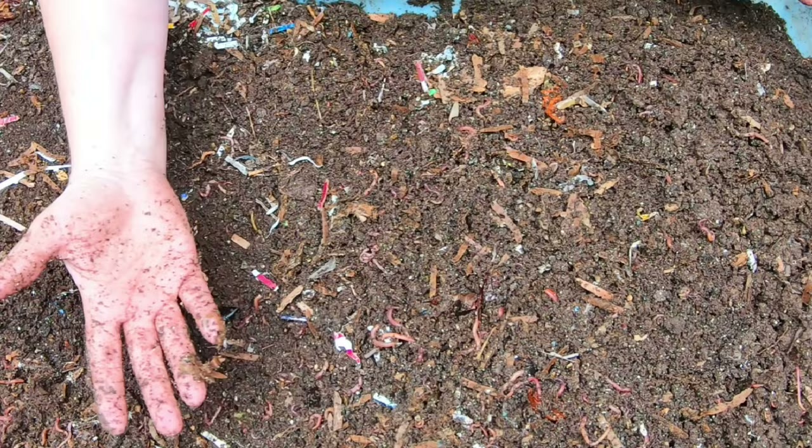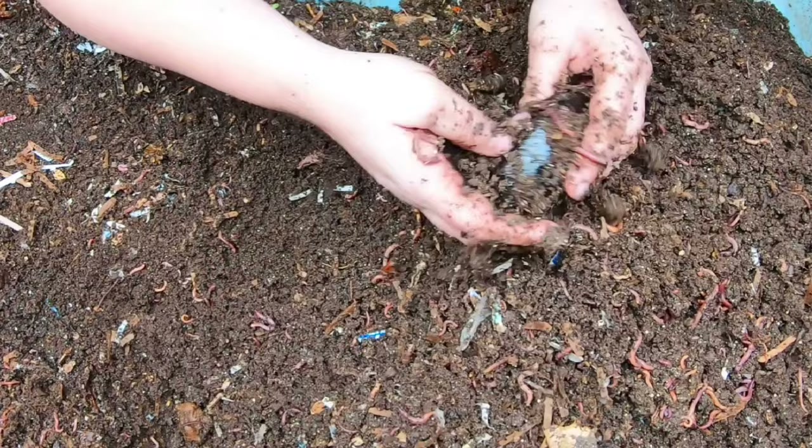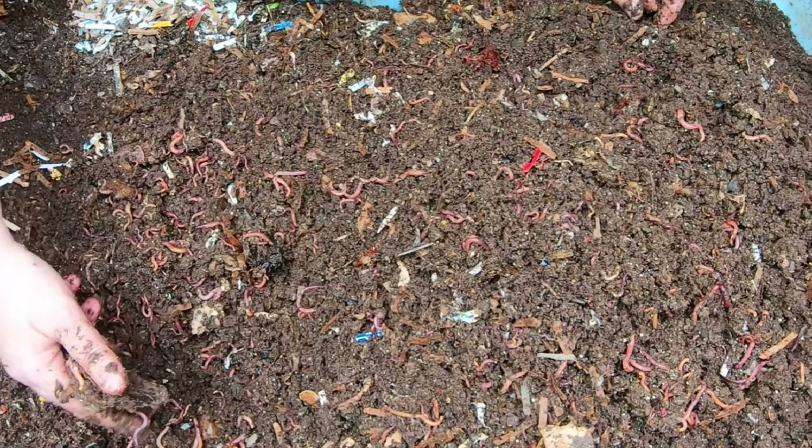There are no hard and fast rules about how much food to feed a worm. I know a lot of people ask how much or is this too much, and the truth of the matter is that it depends - and everybody hates that answer. But right now my worms aren't eating as much as they usually do simply because it's cooler in my basement, about 65 degrees. So they're not eating as fast as they were in the summer.